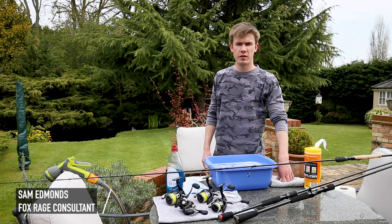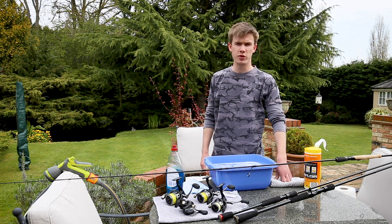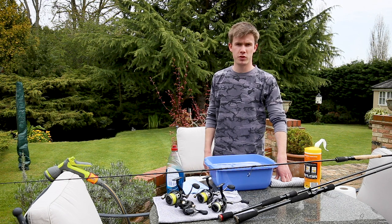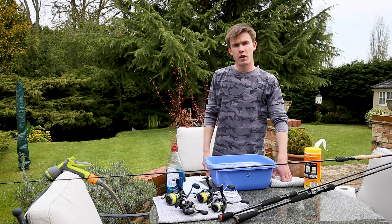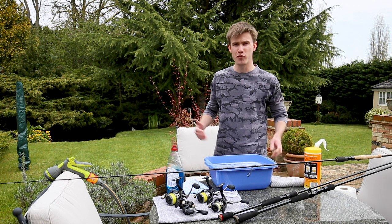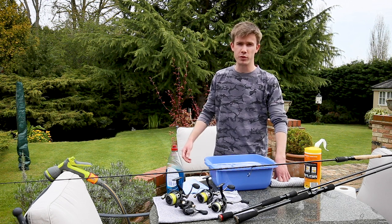We're in lockdown at the moment and the first thing I'd like to say is that I hope everyone and their family and friends are staying safe and keeping well during this very strange time. Seeing as we're unable to fish at the moment it gives me a good opportunity to clean my fishing gear and give it a spring clean. I like to clean my rods and reels on a fairly regular basis anyway to keep them in tip-top condition and there's no right or wrong way of going about it, but I'm going to show you in this video how I like to clean down my rods and reels.